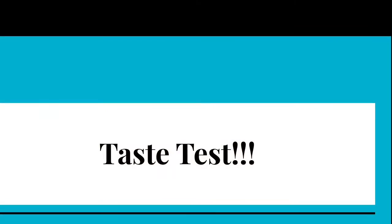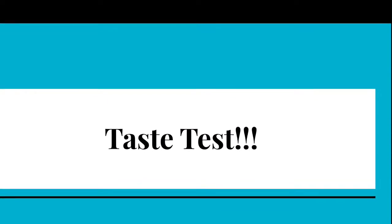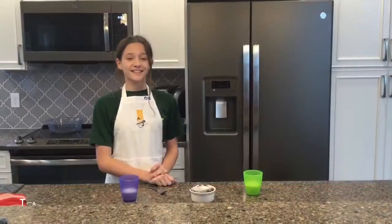Now you're finished! Would anyone like to taste test my souffle?